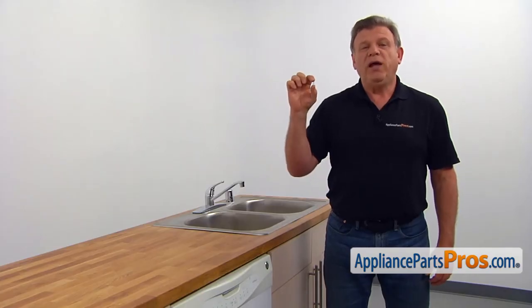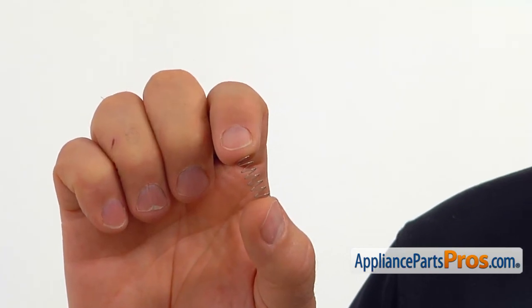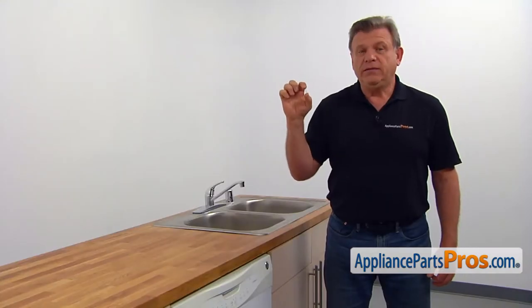When the door is open, the plunger spring keeps the interlock switch plunger in the upper position, turning off both interlock switches. If your dishwasher runs when the door is open, it's time to check the plunger spring and replace it if needed.